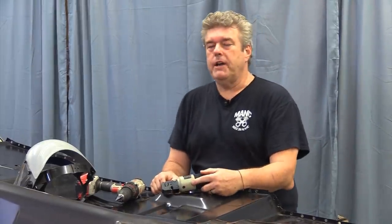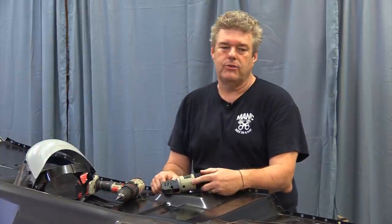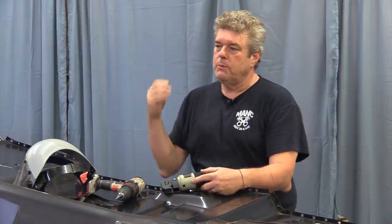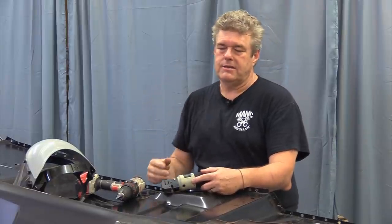We figured it up and we have 138 spot welds to fill on this floor pan. You want the spot welds spaced about an inch to an inch and a half apart when you're putting one of these together. It's just going to help with the structural rigidity of the cabin itself.